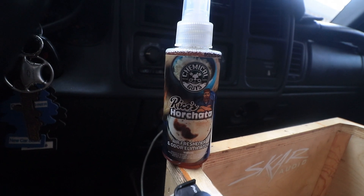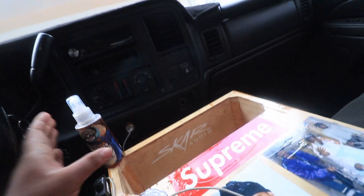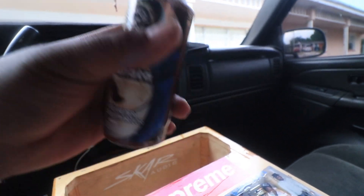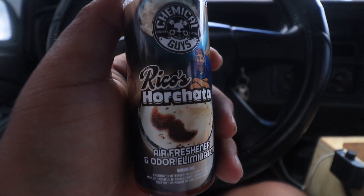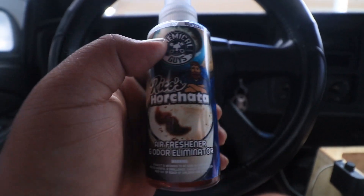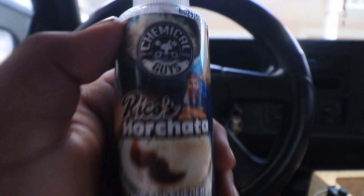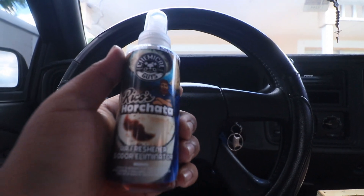Right off the bat, as soon as I started spraying this, all I could smell was a sweet cinnamon smell to it. I sprayed a few sprays on the back bench seat and then on the driver's side — I did a nice amount of sprays and I basically still have a full bottle. I was planning on getting the bigger one but I'm kind of glad I went with this. For those who don't know what horchata is, it's a rice water drink with cinnamon — it's a Hispanic drink and it's very good. In my opinion this smells very very good. I'll probably buy another scent in the future but as of right now this is perfect.